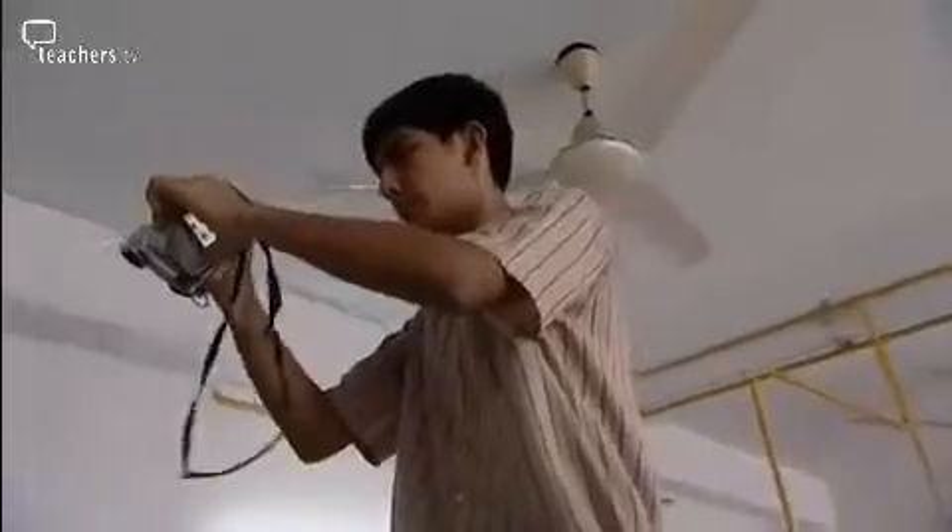A group of students did the filming on their own. We didn't have a camcorder, so we bought one, and the children know how to handle it. I think it is a learning process both for the teachers and for the children who are involved.